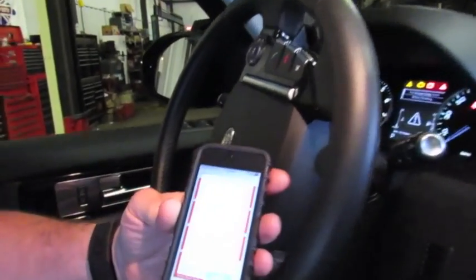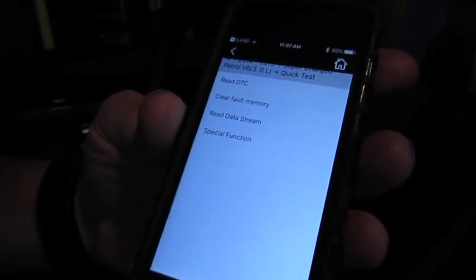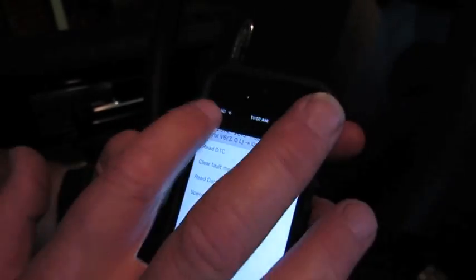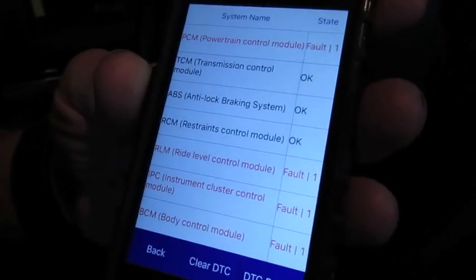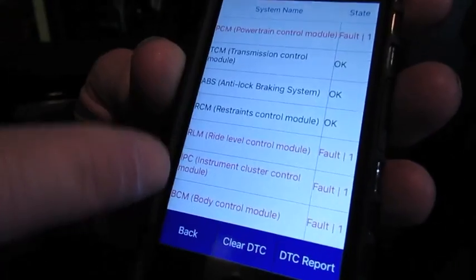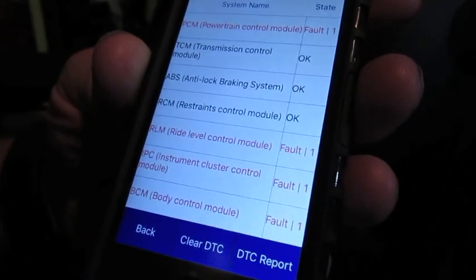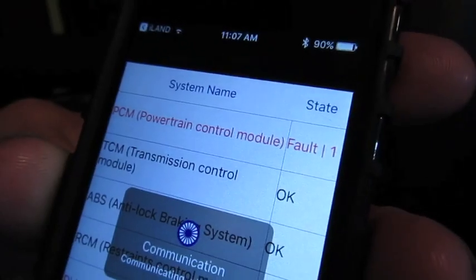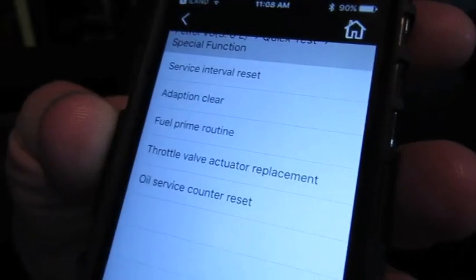We're in an LR4, so we hit that, accept the garage disclaimers, and go through. You'll land on the main screen where you can do a full system test or a quick test, which runs through all the communicable modules — ones that come up red have faults to investigate. For our purposes in this video, we'll go to Powertrain Control Module, connect, and then hit Special Functions.